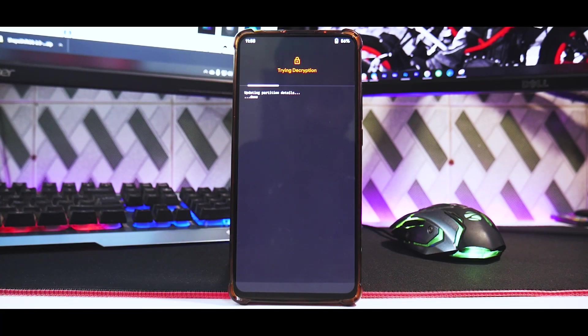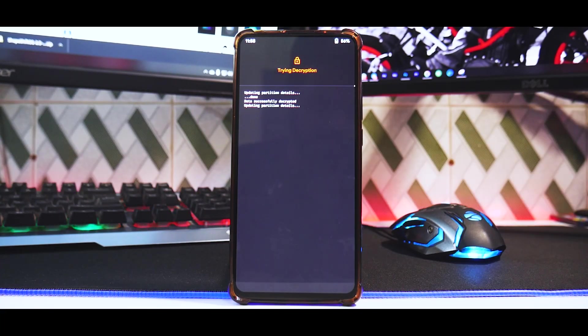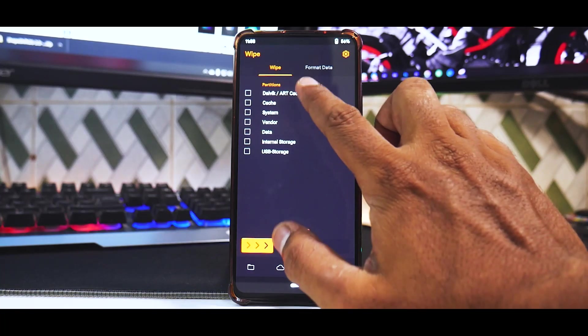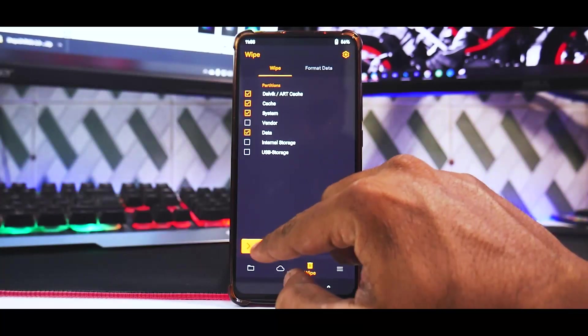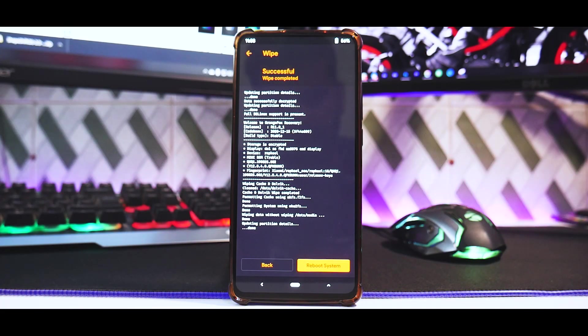If you are encrypted, it will ask for your lock screen password to decrypt internal storage. Since we are on 12.0.4.0 global stable, we are not going to wipe vendor or internal storage. Flash the ROM first, then format data. First go to wipe — dalvik, cache, system, and data. Don't wipe internal storage or vendor if you are on official MIUI 12.0.4 global.